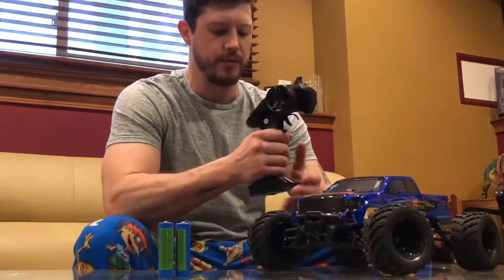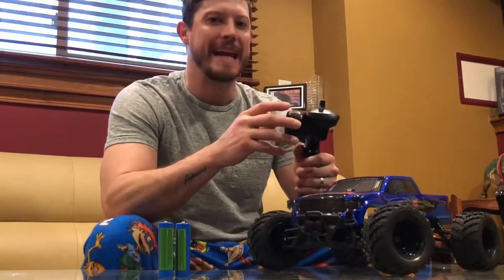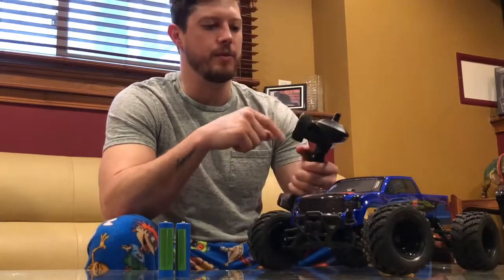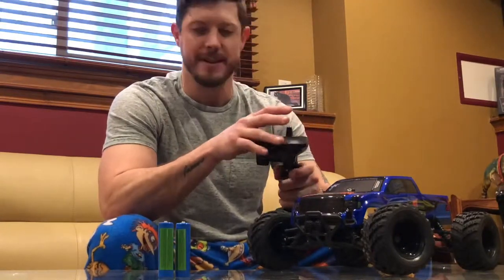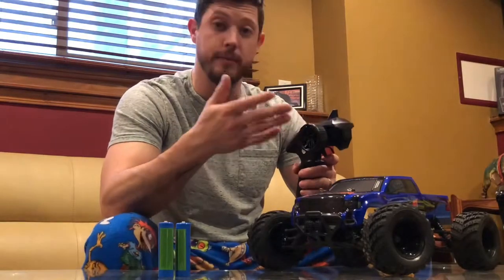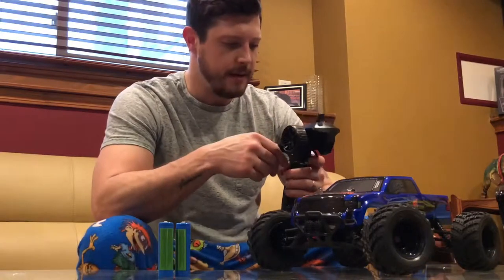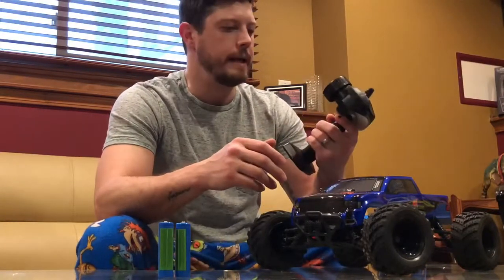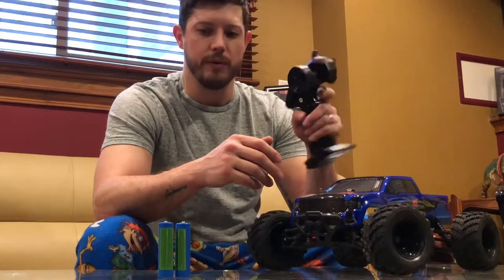We've got our 2.4 gigahertz radio. It actually feels decent in your hand, although there is no rubber grip around the steering trim. You've got your throttle trim, your steering trim, your on and off designated by a power light. And if you'd like, you can reverse the controls. You've got your forward, your brake, and then your reverse.